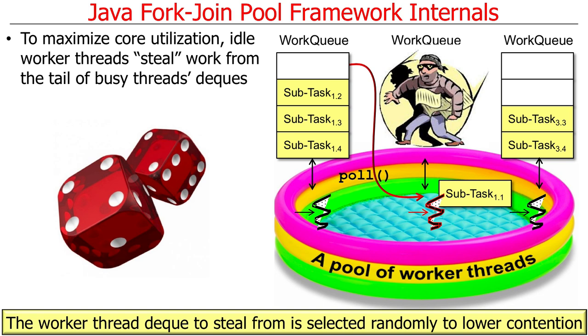The work queue selected to steal from is chosen randomly. The idea behind randomly selecting a work queue is to lower contention. If you always tried to steal from the same work queue, all threads would contend for that same queue, slowing down processing. Instead, if there are eight queues, a thread randomly picks queue six, then two, then seven, then three — randomly trying them in different orders.